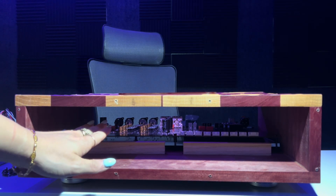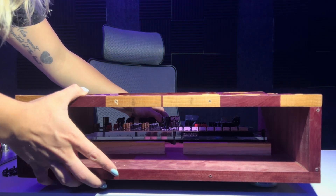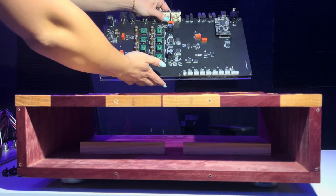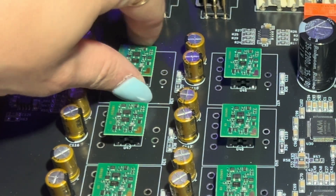Next, you will be able to slide the board out from the back. I have made multiple videos showing how to swap op amps out, so I'm just going to give a quick demonstration.